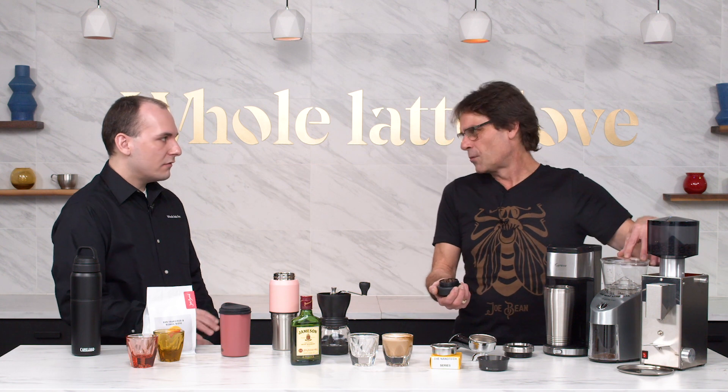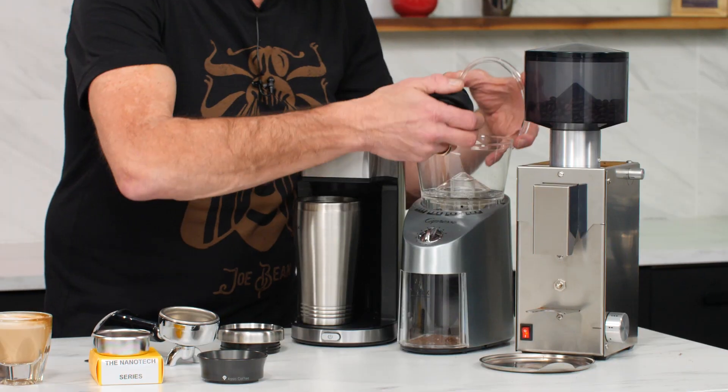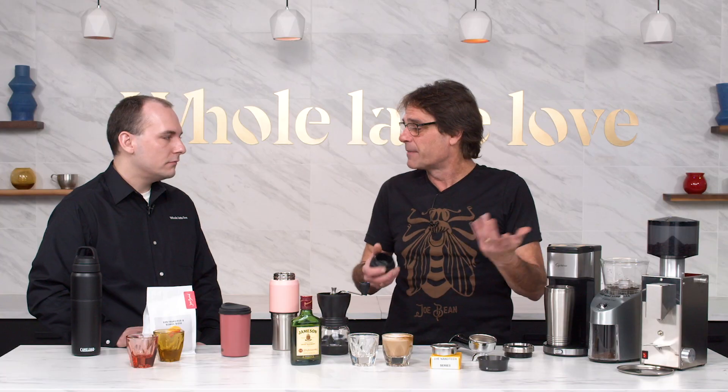We're going to use the Capresso On-the-Go and their Infinity grinder — that's the Infinity Plus, the metal version, which is a little more than 50 bucks. We've got our beans in there, so I'm going to put them in the grinder. This is a time-based grinder, so I'm just going to turn that on and grind our beans fresh.